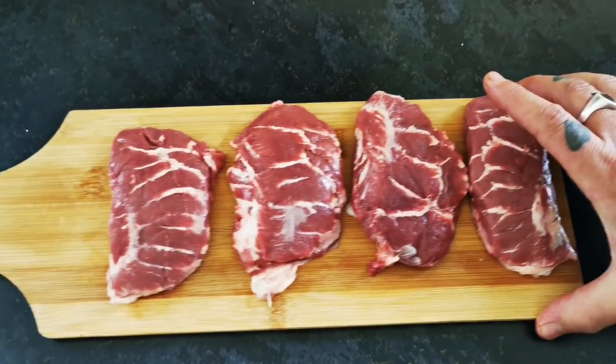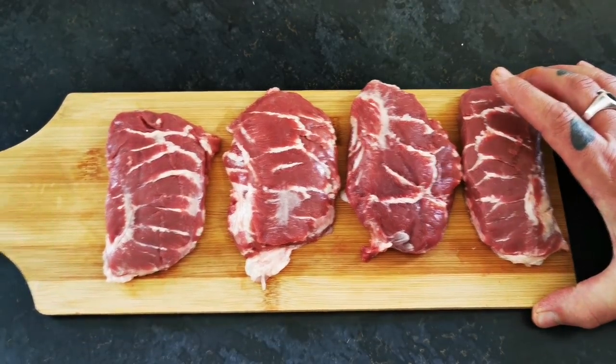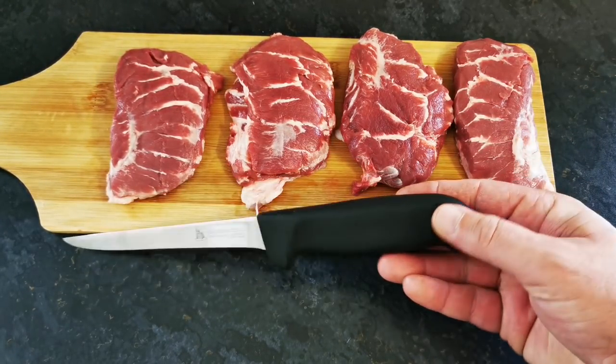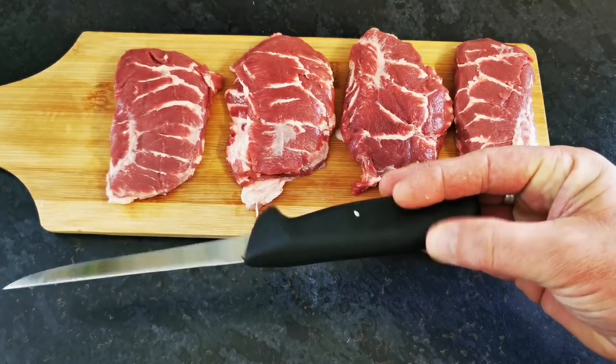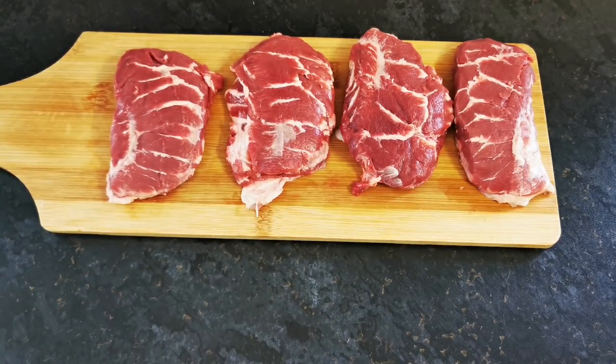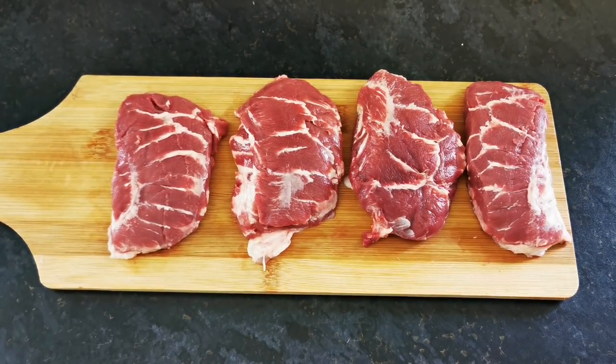Just before we start, let me show you a photo of the pig this came off - absolutely stunning. Pay attention to all the fat and how magnificent it looks split in half, just a wonderful thing. The head was absolutely ginormous as you can imagine - I put a boning knife next to it for scale so you can see the size. Once you've viewed that, we'll get on and I'll stop jiving and start cooking.